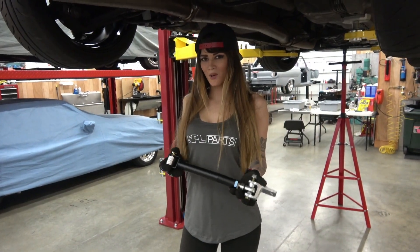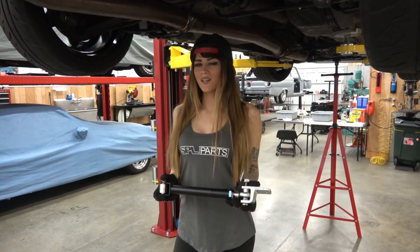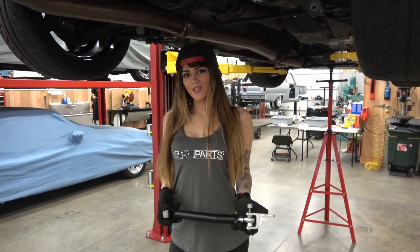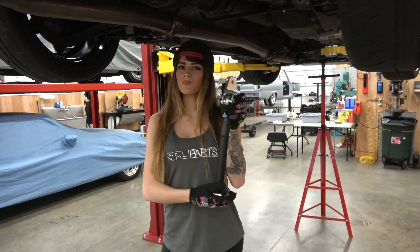We're here with Project Skyline, and today we're going to be installing this beautiful SPL Hikus Elimination Kit. The car already has an aftermarket kit on it, but it's got a little bit of slop in it, so we're going to be upgrading to this masterpiece from SPL Parts.